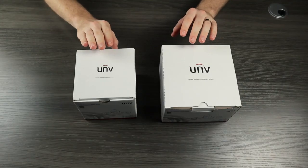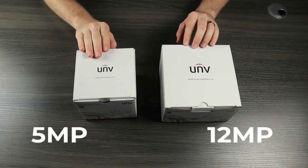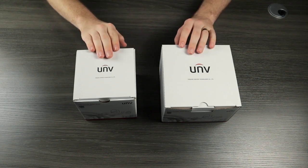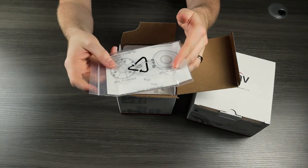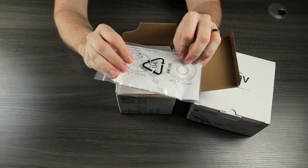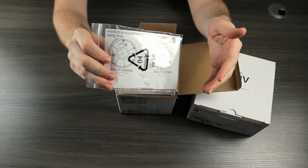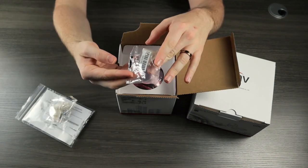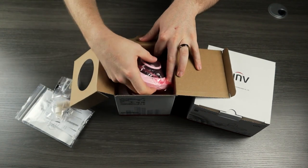Just from looking at the boxes, you can tell that there is a considerable size difference between these two cameras. The 5 megapixel version is clearly a lot smaller than the 12 megapixel version. The first thing we see when we open up this camera is this little baggie. This contains our drill template and paperwork, such as our quick start guide and our waterproof guide. We also have this weatherproof grommet, our mounting hardware, and then we have the camera itself.